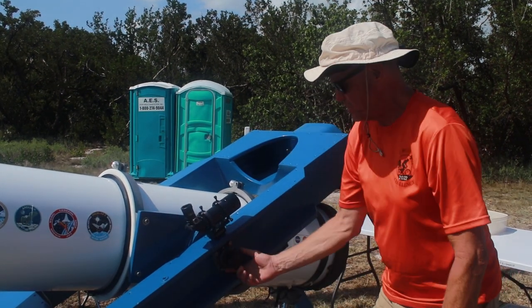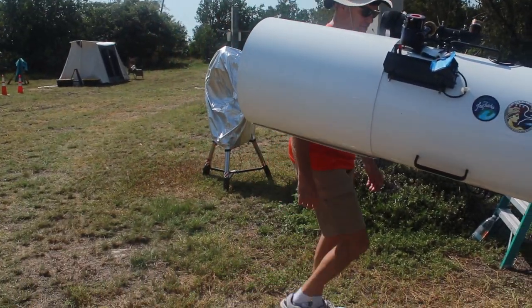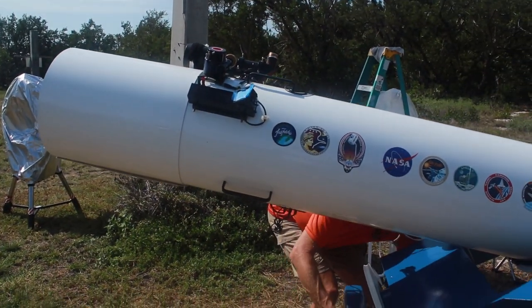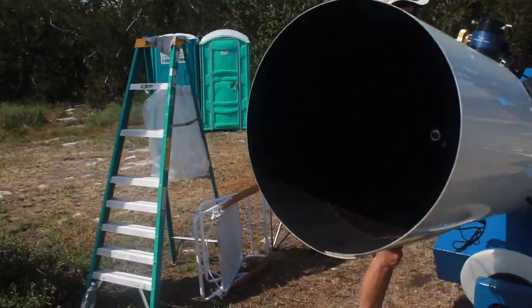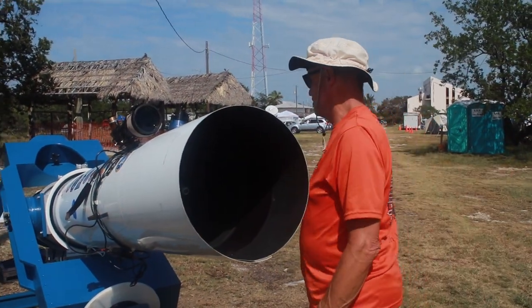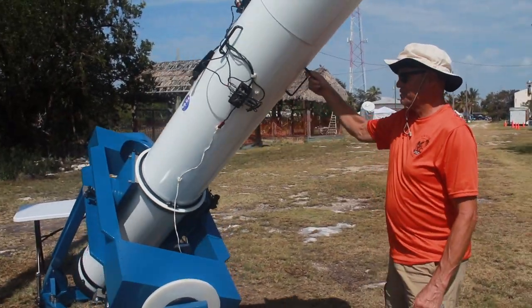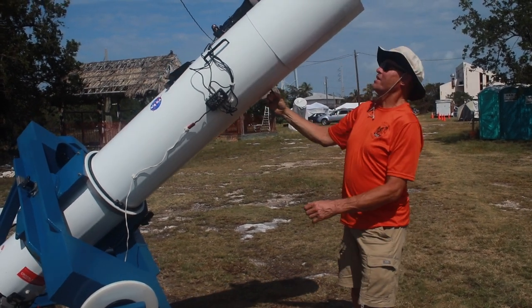Since there's no wind, we can release the brakes a little bit. Here are the right ascension brakes and declination brakes. Now that we have the friction brakes released somewhat, it's fairly easy to move around — you're moving that whole assembly with one hand.